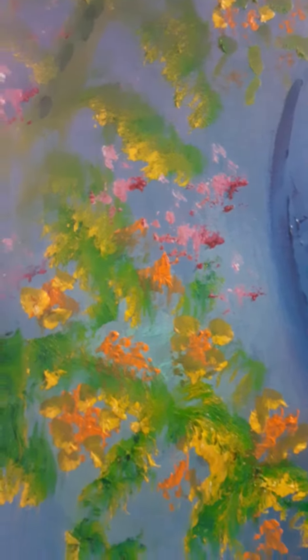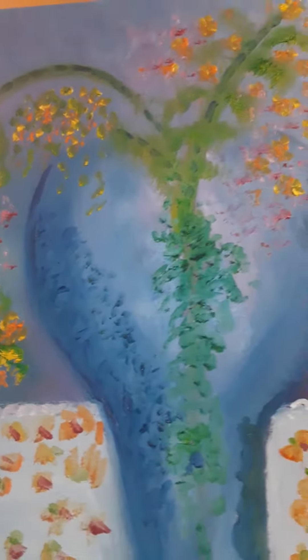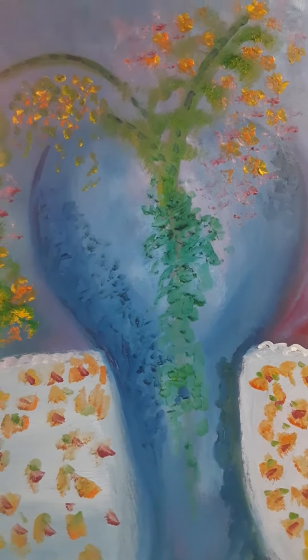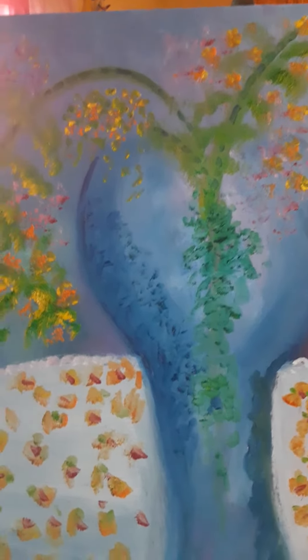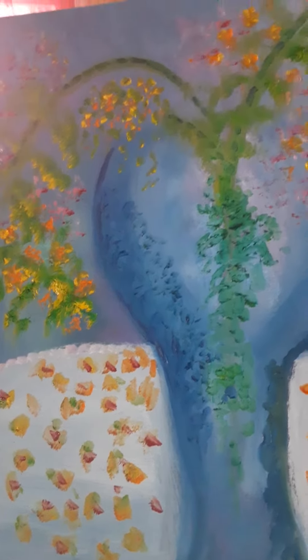I thought I'd take advantage of this washing machine being in my living room still to showcase this painting, whether I like it or not. Anyway, thanks for listening. I appreciate you.